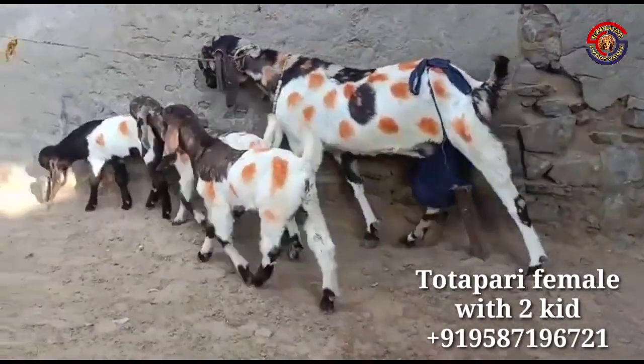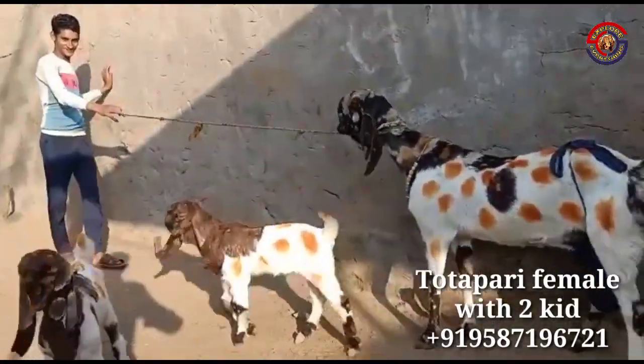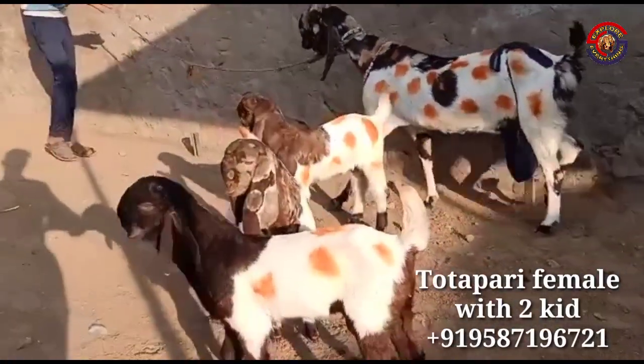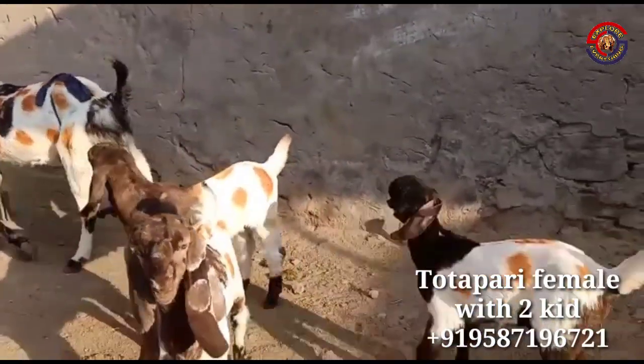Friends, today we are going to take a look for you. Mashallah, it's a very beautiful quality. It's a great size female. The owner is Arshad Bhai, who is in Rajasthan — proper Rajasthan.